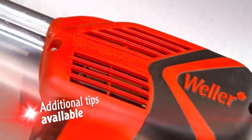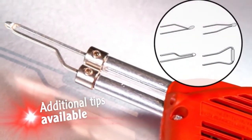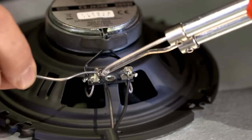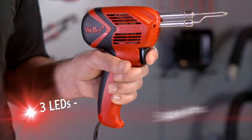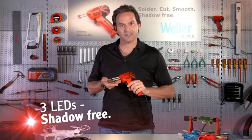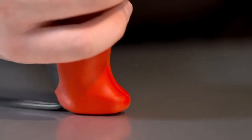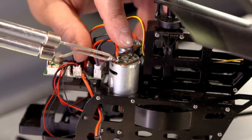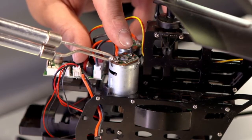You'll find the Weller 9400 PKS indispensable, whether it's your hobby or you're an avid do-it-yourselfer. Three LEDs clearly illuminate your working area, clicking on and off when you press and release the trigger. Thanks to the rock and roll gun foot, the soldering gun is perfectly balanced for precise handling and support.